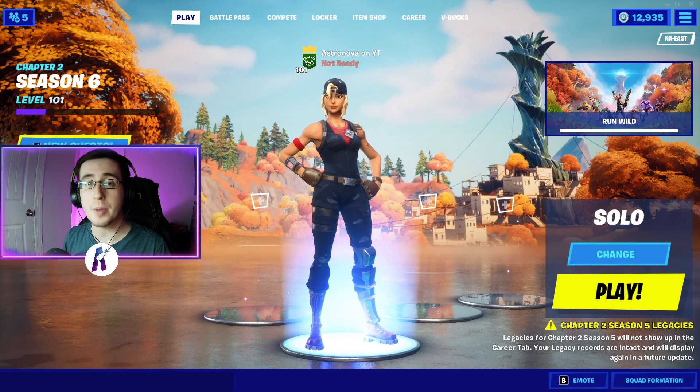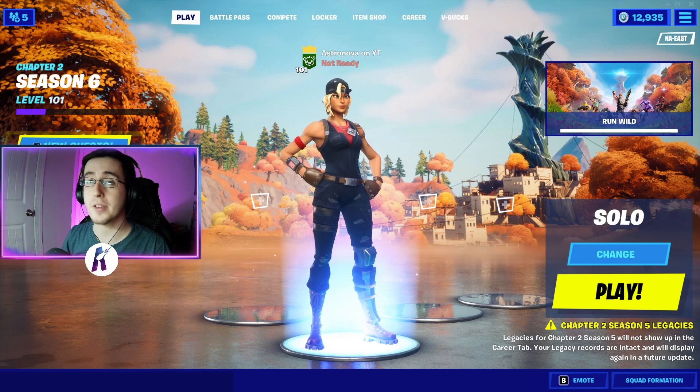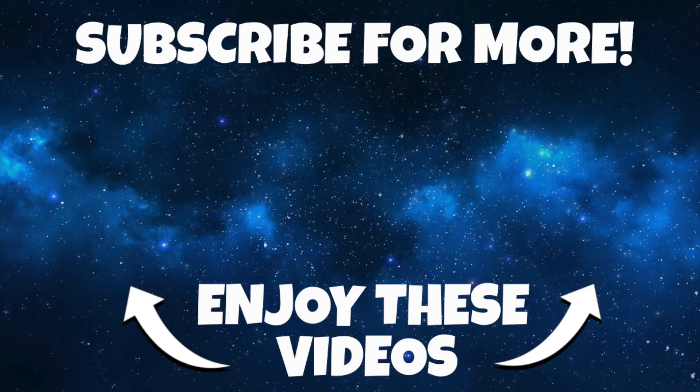And that is it for today's video. If you liked it, or if you liked the video as a whole, make sure you guys leave a like down below, don't forget to subscribe to the channel. Turn on post notifications and I'll see you guys next video. Thank you for joining us.